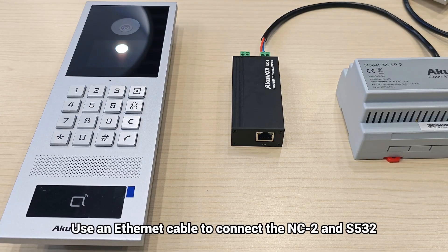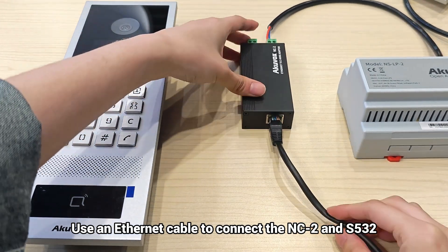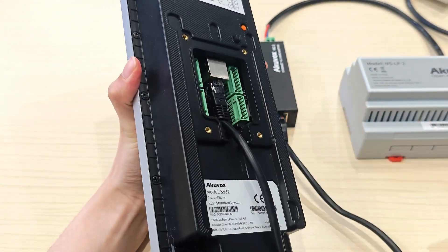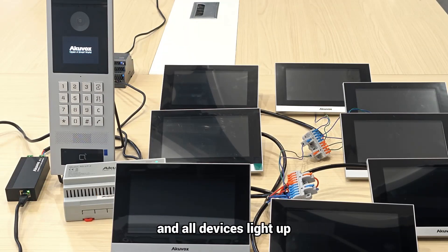Use an ethernet cable to connect the two-wire network connector and S532. Turn on the power and all devices light up.